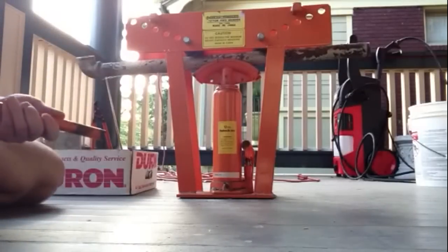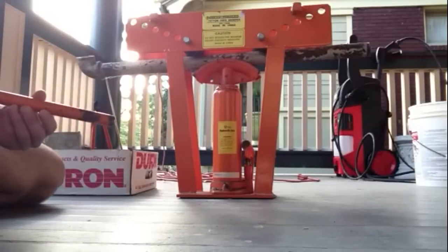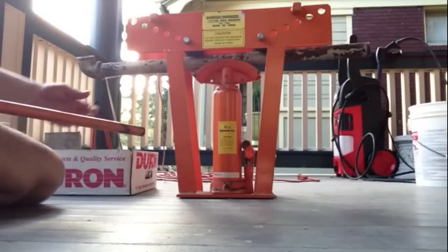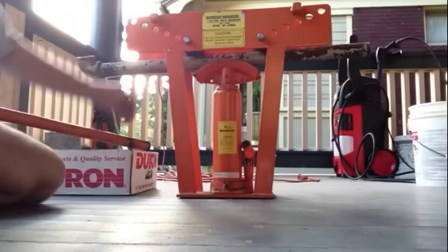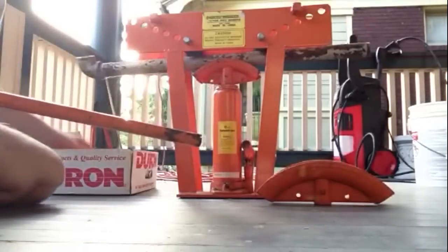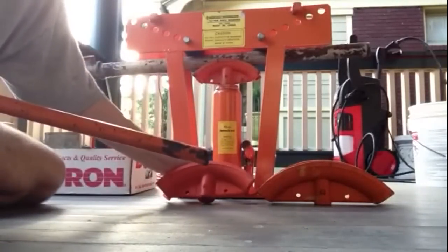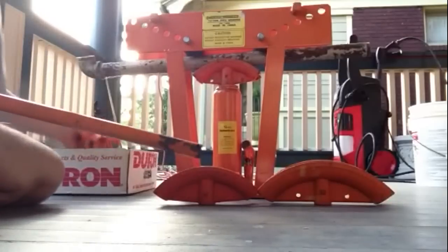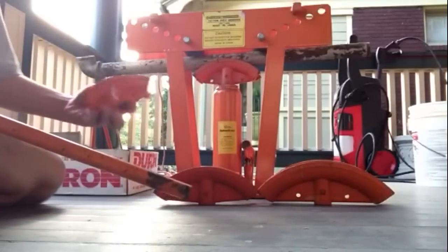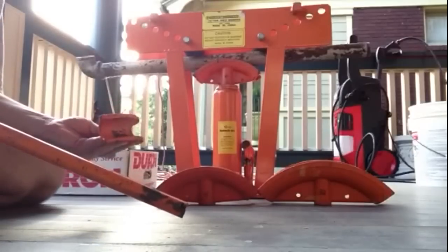Okay, I want to do a little demonstration with the Harbor Freight 12-ton pipe bender. I have the inch and a quarter piece in, and it comes in all these different pieces for different sizes — inch and a half, two inch, three quarter, and one inch.